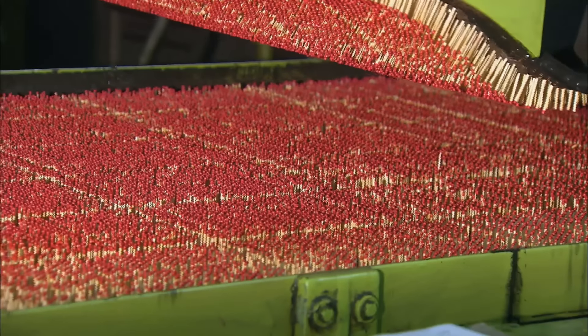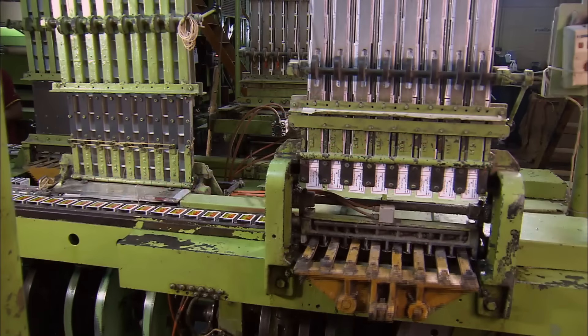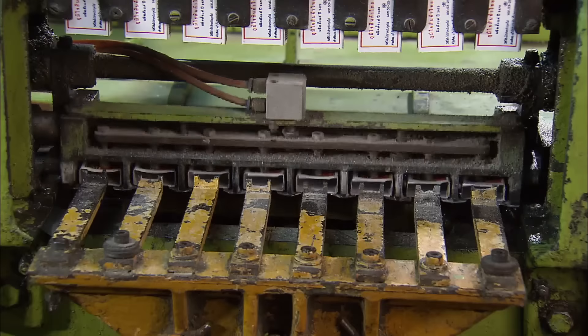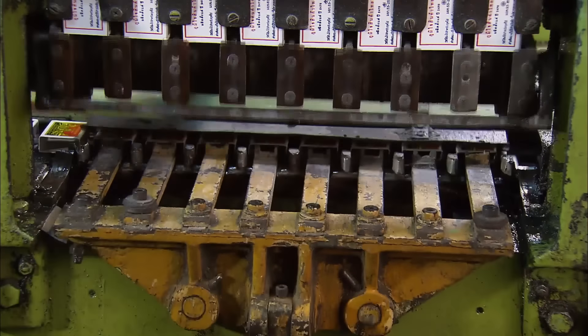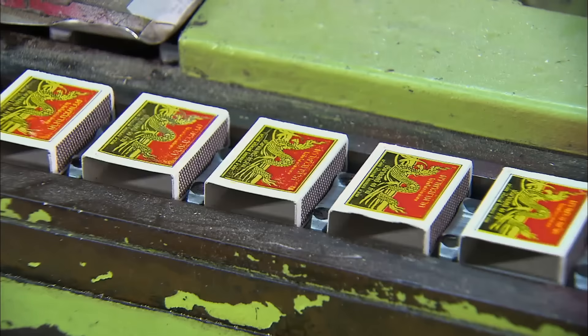Once the heads are dry, the finished matches are ready for packaging. But first, the filling machine sends the outer and inner match box liners to parallel conveyors. On a high speed line, the machine can process 500 boxes per minute.